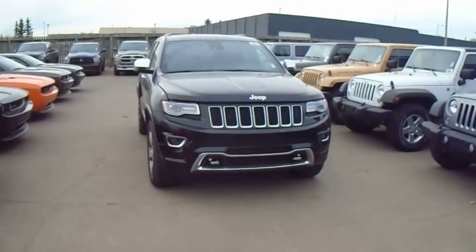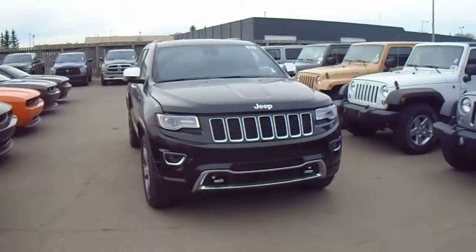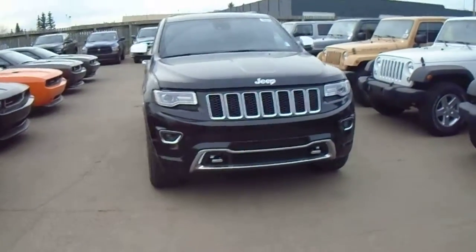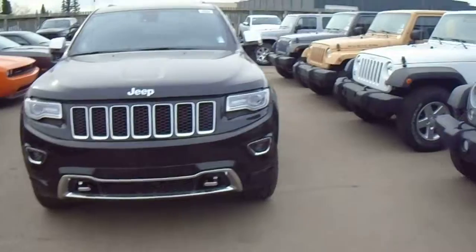Hey Justin, this is Coleman here at Londonderry Dodge. Just taking a quick look at one of our 2014 Jeep Grand Cherokee Overlands. This is one with the diesel engine and everything like that.